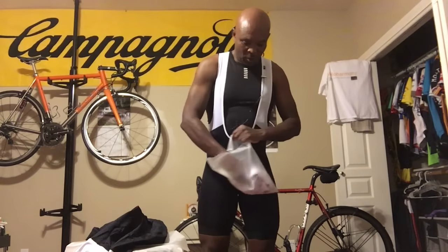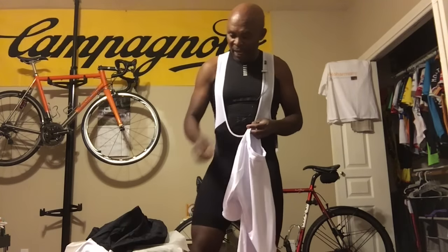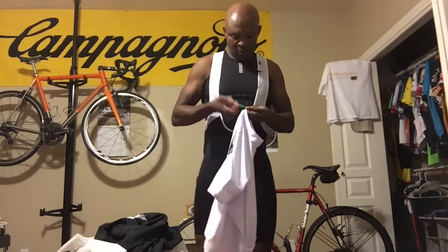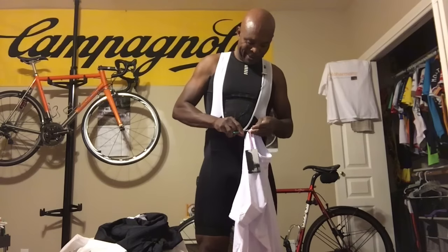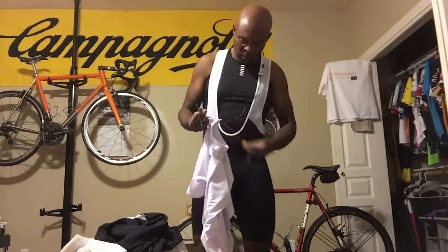Since I tried the Festive 500 core jersey and it fits so well, I bought these with confidence knowing I like the fit. So I'm going to go ahead and open this white one. The fit should be similar to what I had with the Festive 500 jersey. I'm confident in the consistency of the fit, so I'm pulling the tags out.